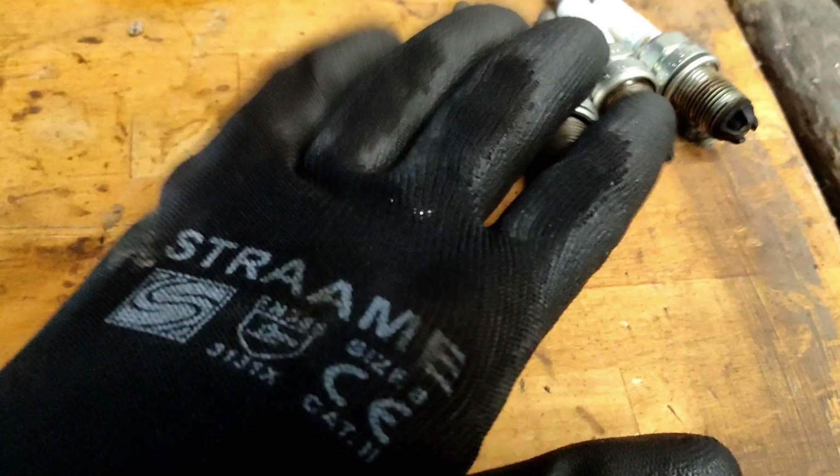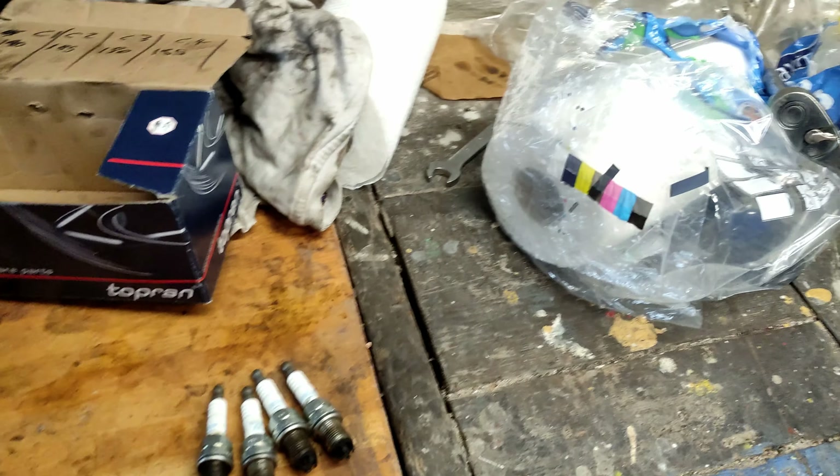Spark plugs - cylinder one is the worst actually. They definitely need a change, so I've put new ones in.